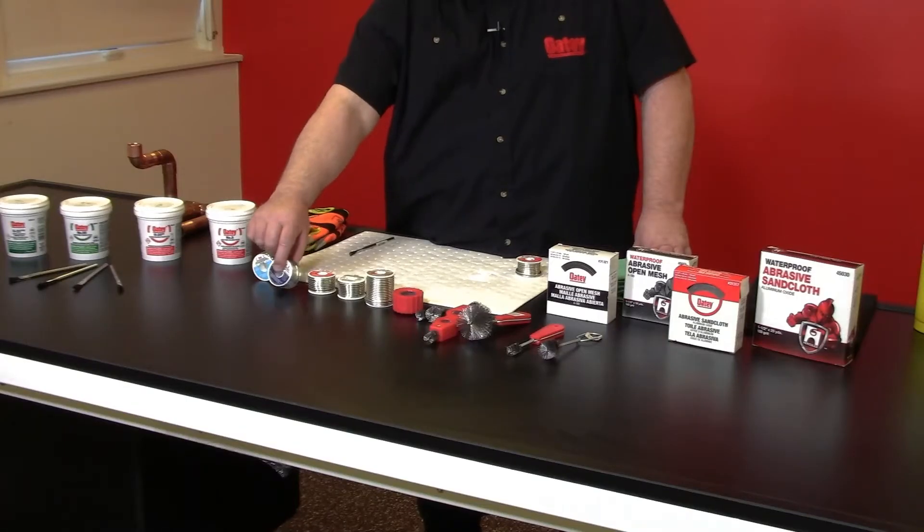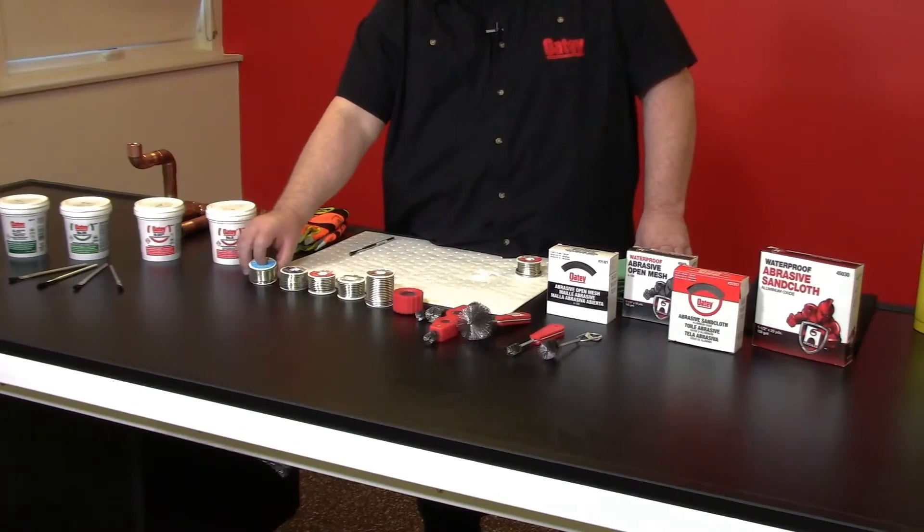We have our acid cores and we also have our rosin cores. Our acid cores are for applications like ductwork, so a lot of our heating contractors will purchase it and use it if they're connecting some heating duct. We have our rosin core — rosin is obviously an adhesive — so our electrical contractors are going to choose that if they're doing small components, and that additional rosin built into the formula is going to allow for better adhesion.